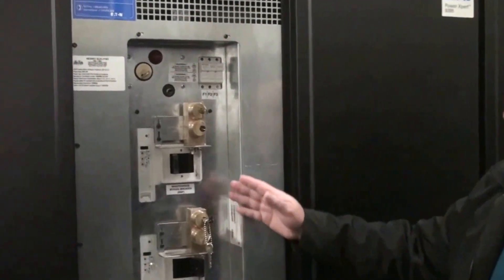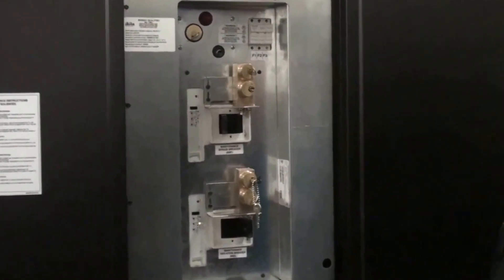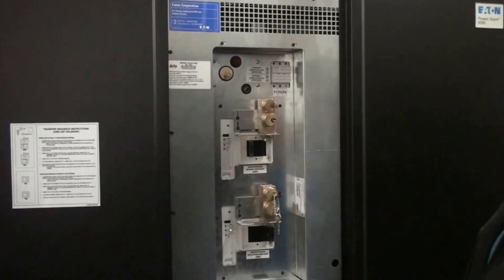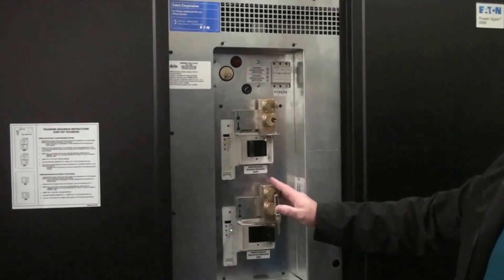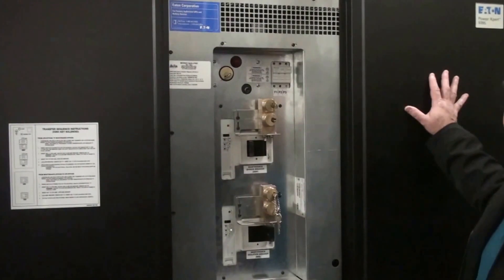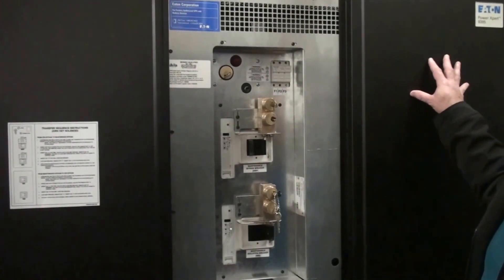The UPS bypass — it's a Curt Key system. In essence, the UPS would be placed into static bypass. Once it was in static bypass, you would utilize this to lock it out, bypassing the electricity around the cabinet so that you could do maintenance on the UPS.